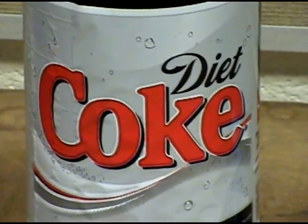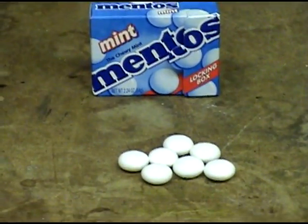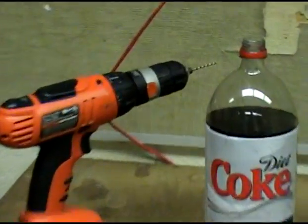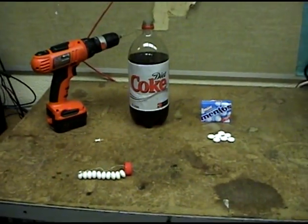What happens when you mix Diet Coke with the fresh maker? What you need is a drill, a tack, Diet Coke and Mentos.